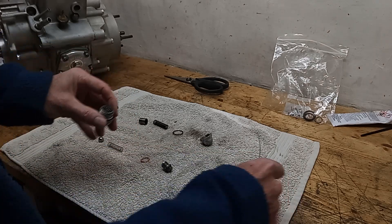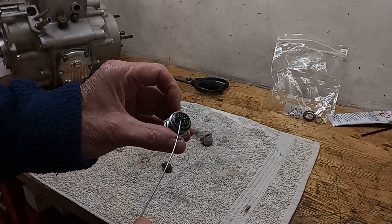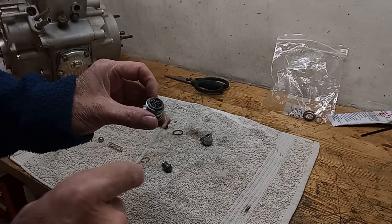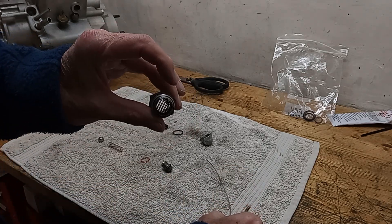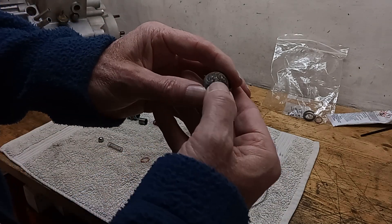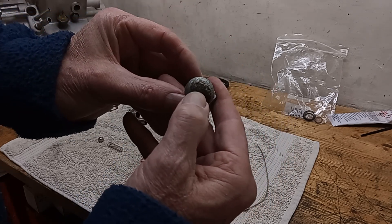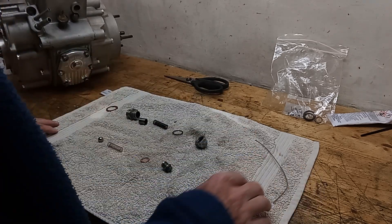Apparently, this wide gauze signifies that this is for a Trident, whereas a fine gauze would be for a Bonneville. What the difference between them is, I don't know, but apparently there was a difference. This has got 70 stamped in the top here - that's the pressure at which the valve opens, at 70 PSI.